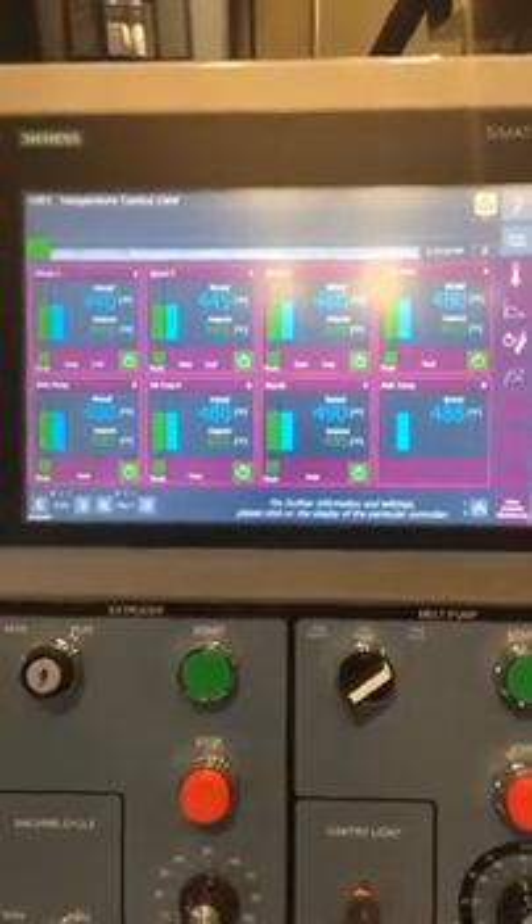And over here we have all of our heater controls for all of the different heaters on the extruder itself and on the print head.